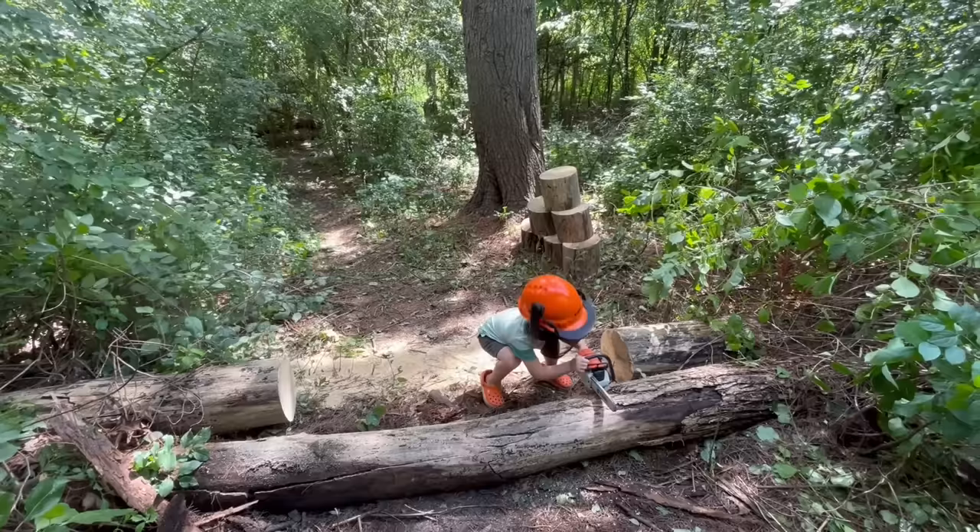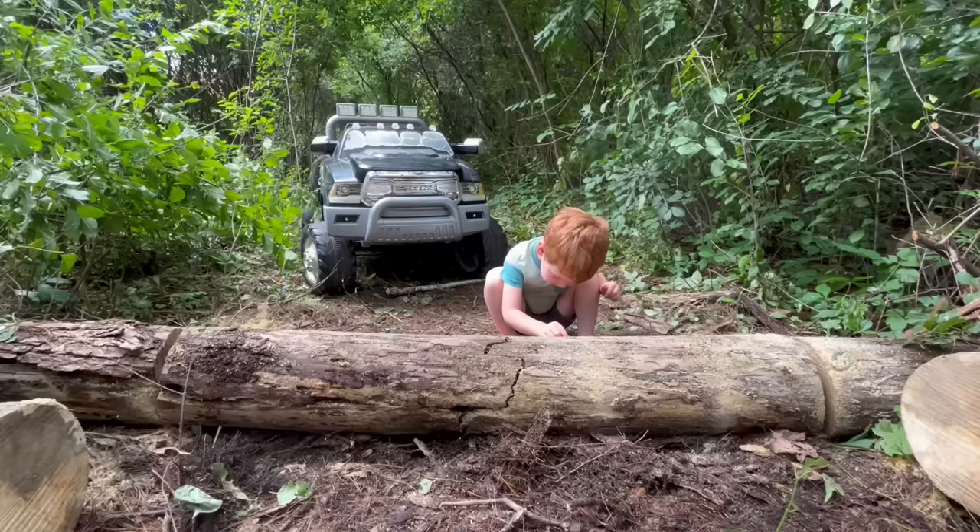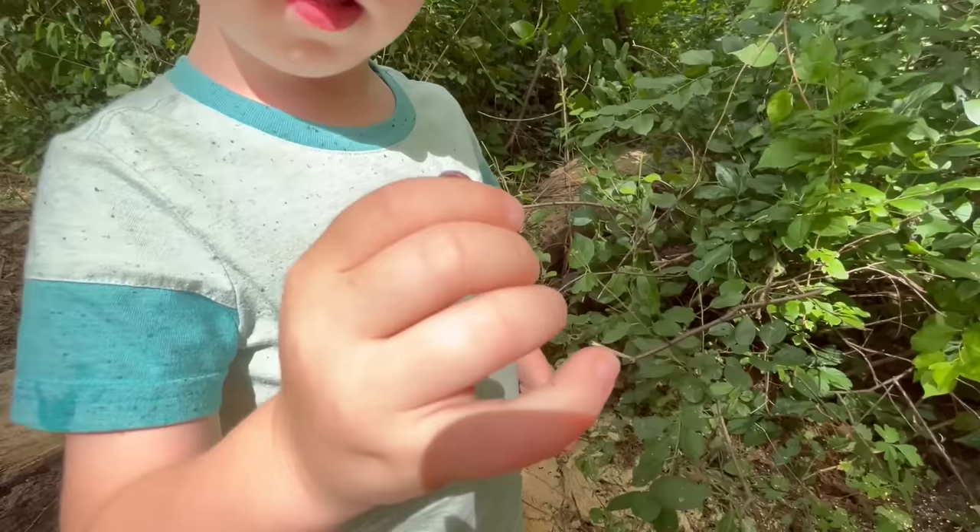Time to cut out the next log. There's a worm! Oh look, a worm!